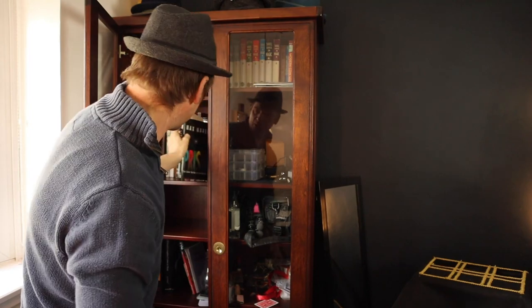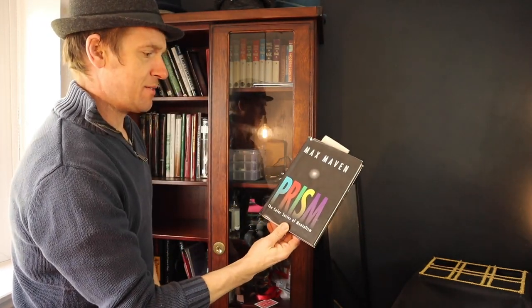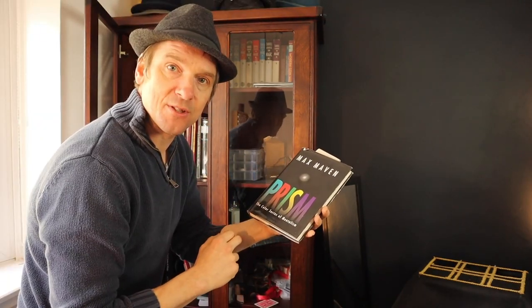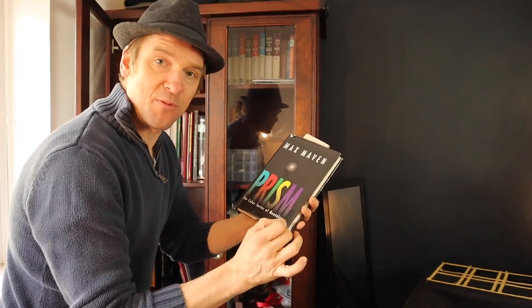I haven't really covered much mind reading and stuff. This one by Max Maven — The Colour Series of Mentalism — is actually a really good book. In the future I'll cover something from this. There is a really nice effect in there that I like — I used to perform it to people and they'd go 'how'd you do that?'